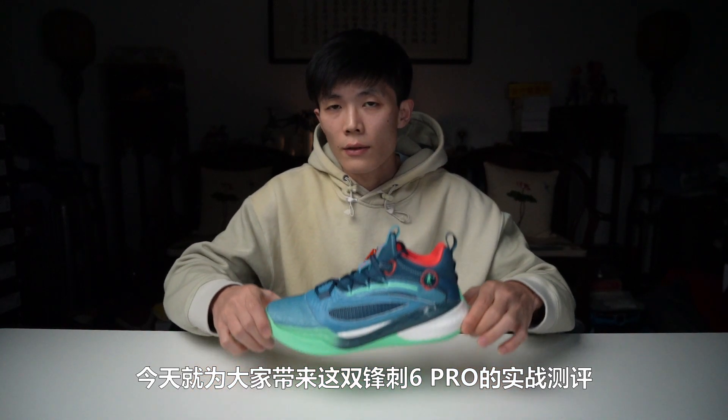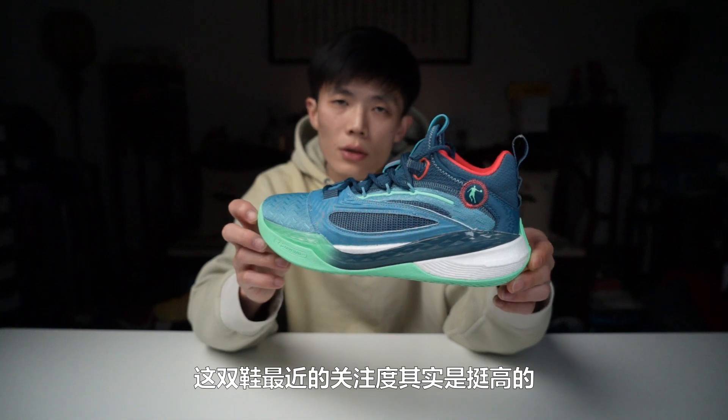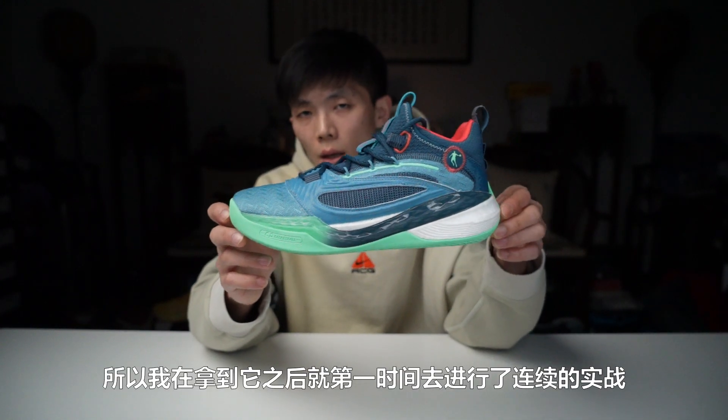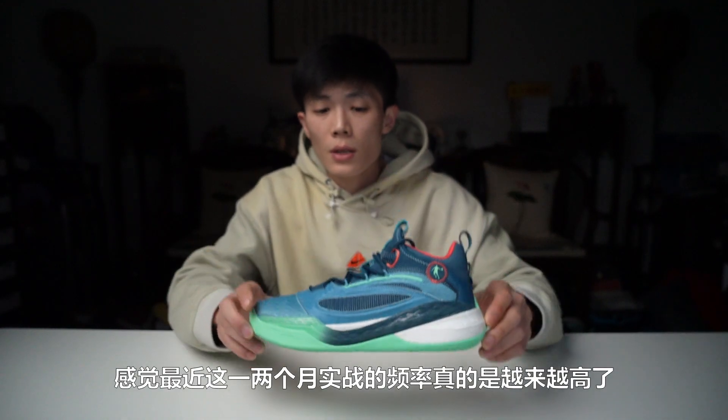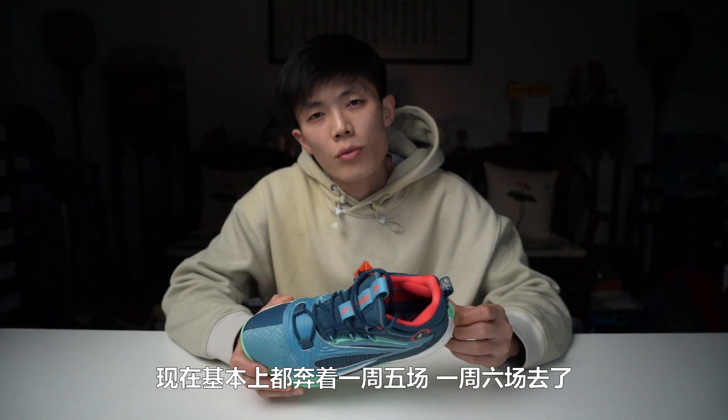Hello everyone! Today I'm bringing you a real-game performance review of the Fengci (风刺) 6 Pro. This shoe has been getting a lot of attention recently, so as soon as I got it, I immediately put it through consecutive real-game tests. I feel like over the past month or two, the frequency of my on-court testing has really been getting higher and higher.